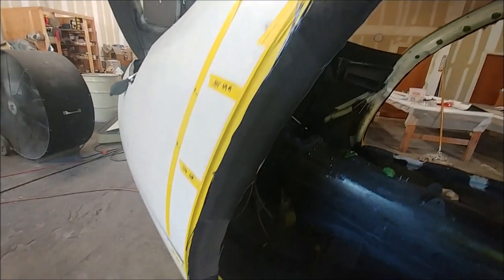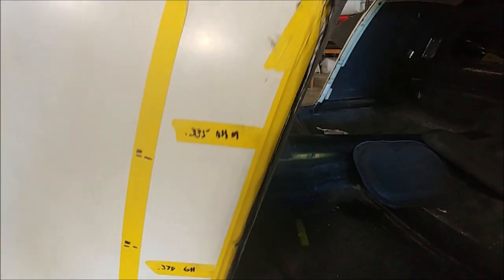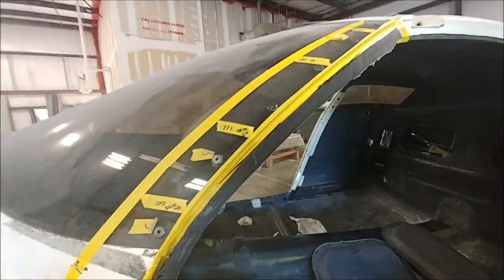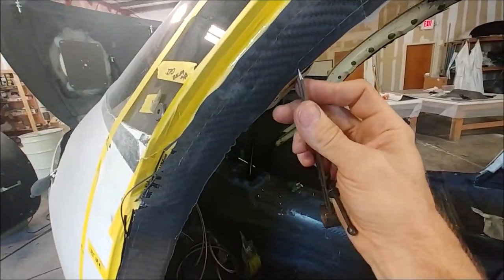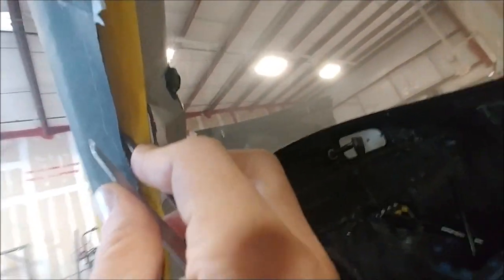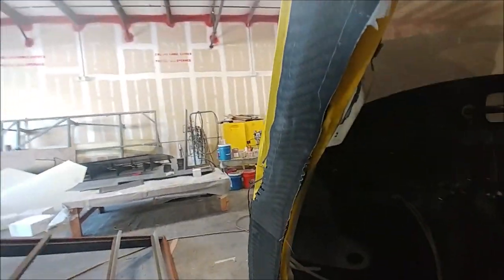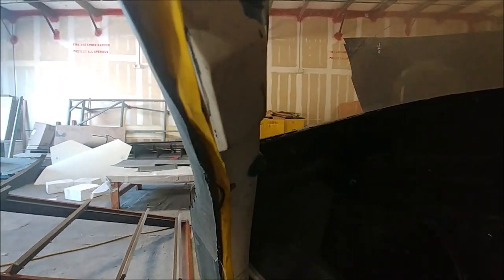This is what the frame looks like with the peel ply off — it came out actually pretty nice, pretty nice finish. Now I've got to trim the edges and make it match up to the existing frame. What I'm doing here is taking my little scribe on the back of the layup, and then on the front of the layup, basically marking exactly where the edge of the actual frame is.